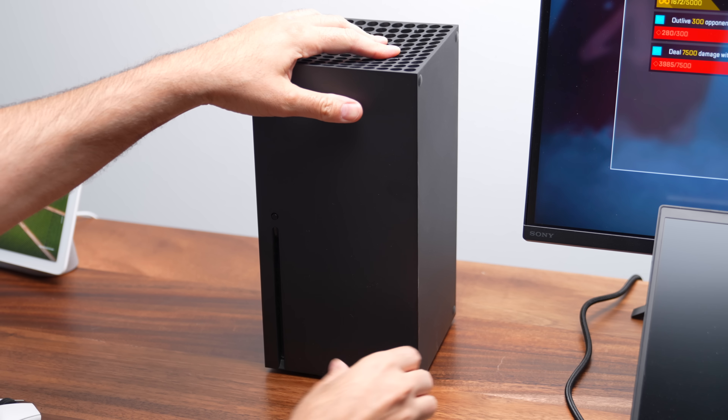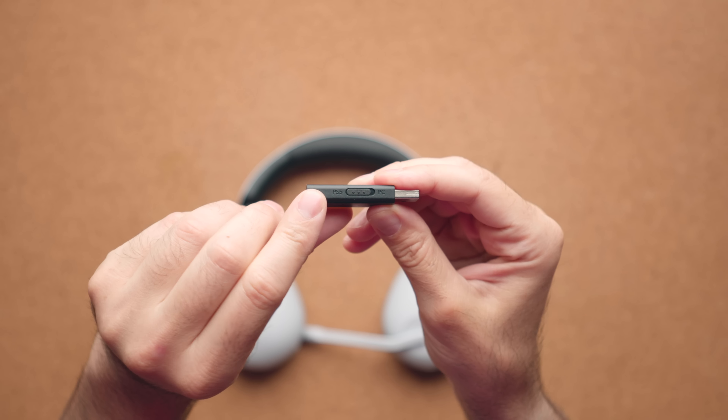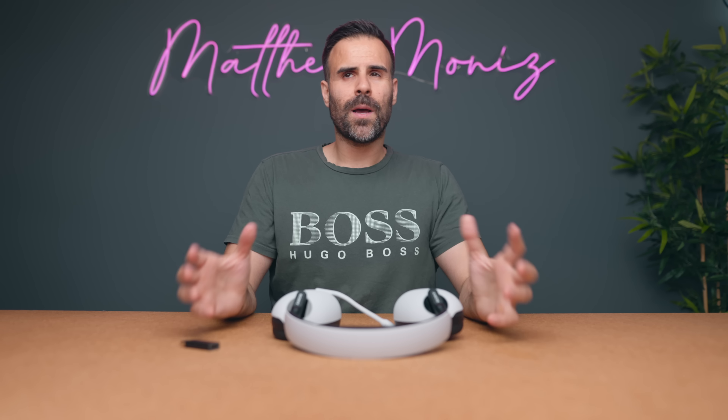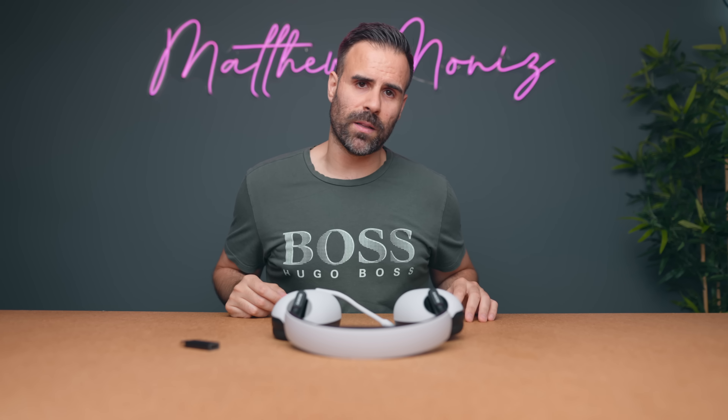If you're wondering if you can use this with the Xbox, you cannot — this dongle does not work with the Xbox, only with PC and PlayStation 5. There's a switch that lets you go back and forth. It does support Bluetooth, but the Xbox doesn't have Bluetooth, so you'd have to buy a 3.5mm cable-to-Bluetooth transmitter. Quite frankly, if you're going to spend time doing that, it's just not worth buying these — you're not going to get the same sound quality.